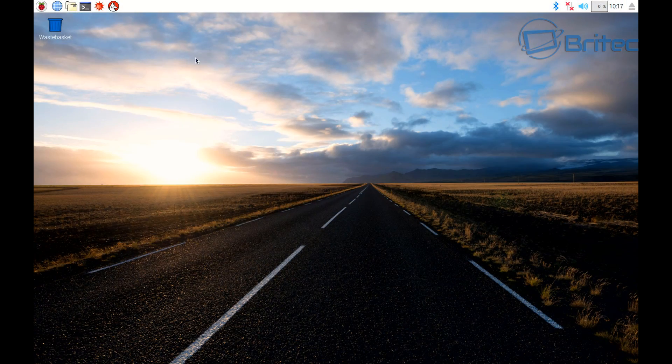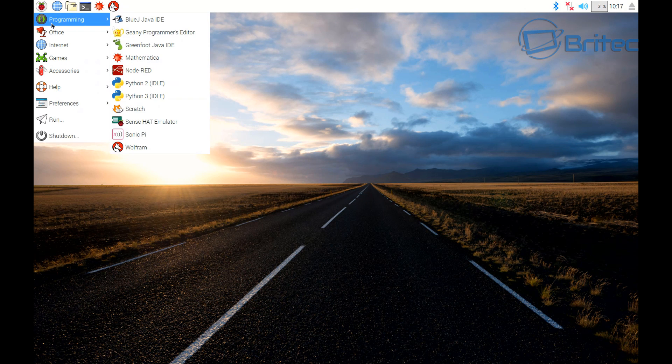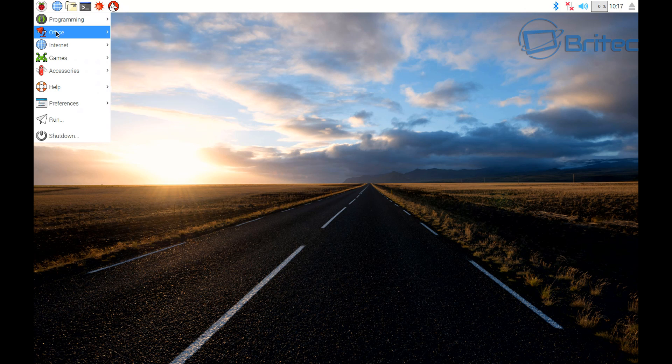Now we're ready to boot up. I've captured the screen for you — this is exactly what you're going to get once yours is up and running. This is not the RetroPi version; it's the operating system side of things. If you want to see the retro one with loads of games on it, let me know in the comments and I'll do that video.